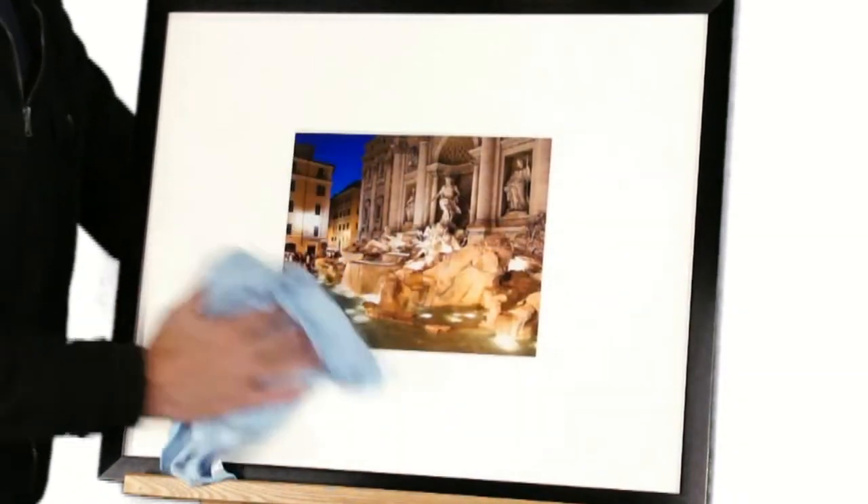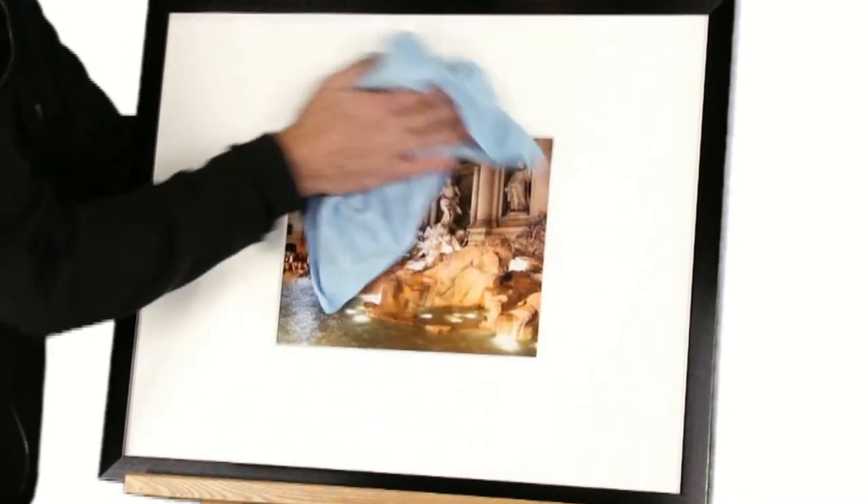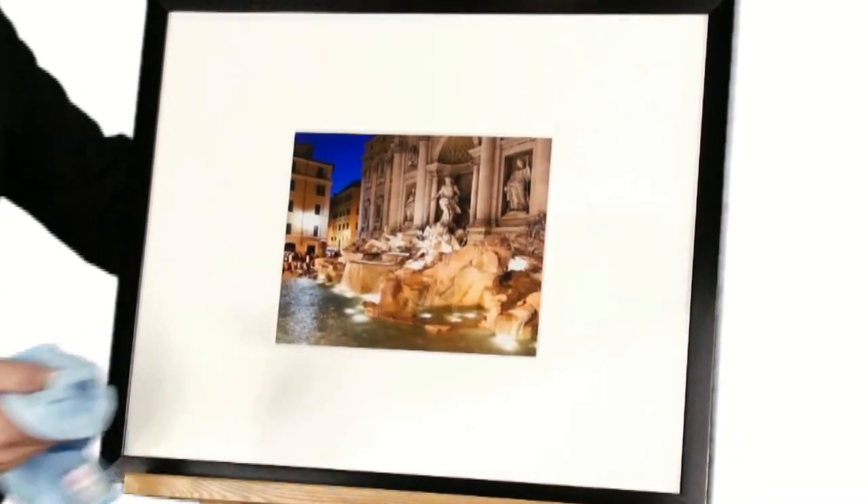As you're wiping, you'll notice it removes fingerprints, dust, and hides small scratches, and when finished it leaves a beautiful shine. Novus number one plastic clean and shine — get yours today at AmericanFrame.com.